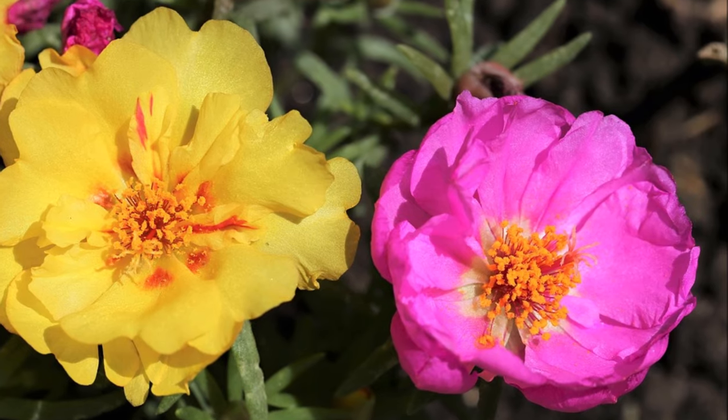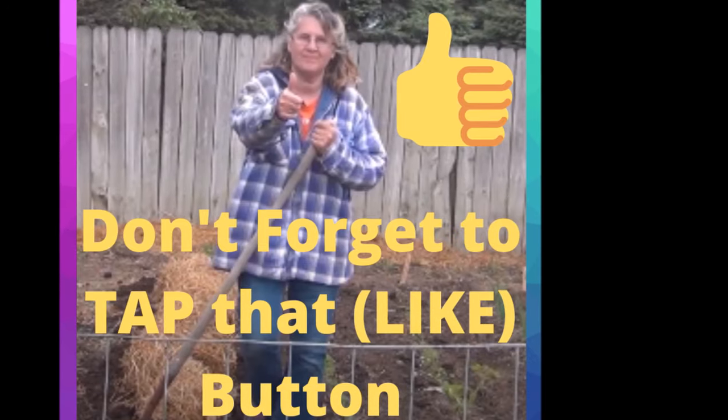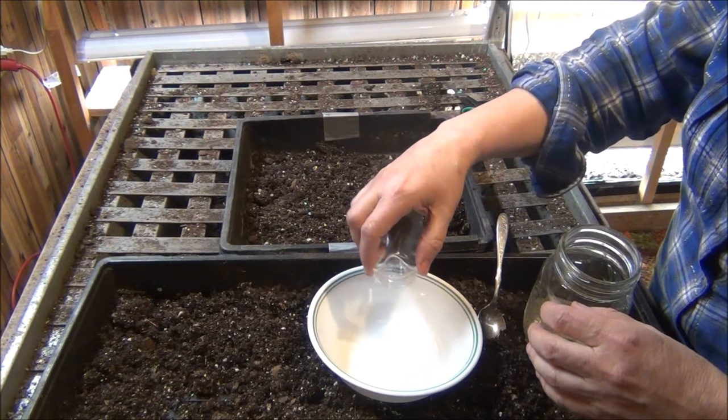Hey everyone, it's Diane today and we're going to be planting some moss roses from seed. The seed that I saved is probably a few years old — it's 2018 — I'm pretty sure it's still going to germinate. It's a very tiny seed and they like light for germination.